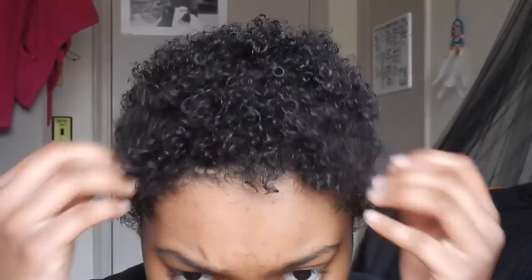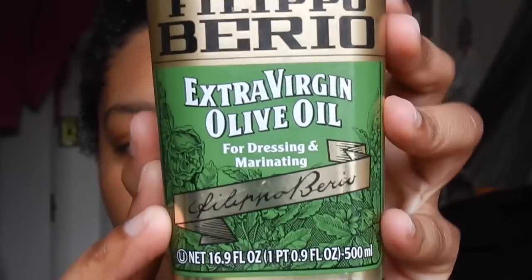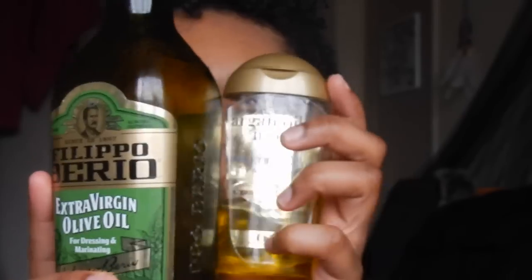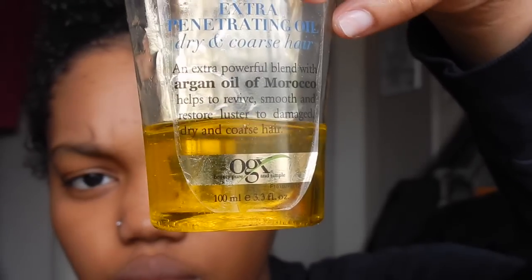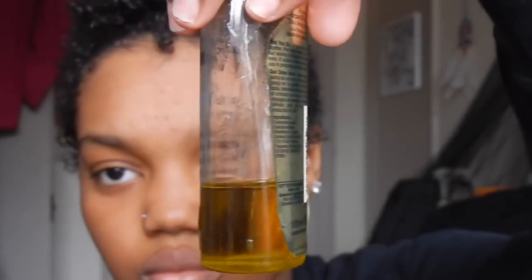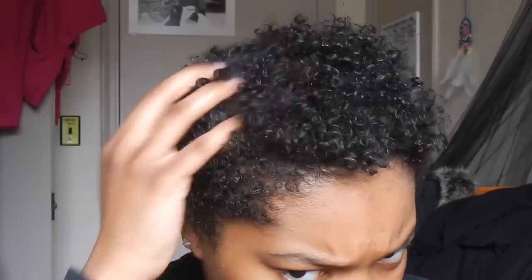Hopefully you guys don't mind. We're going to go on to the oil now, and that's just going to seal everything in. This is just extra virgin olive oil straight from the cooking aisle. It's a liquid form of oil and not a solid like coconut oil, so you do need to find a dispenser. I just put it in an old organics bottle — that bottle does not have any argan oil from organics in it, it just has extra virgin olive oil in it.